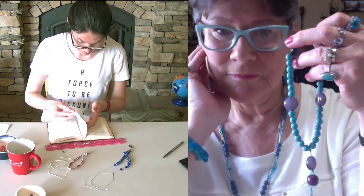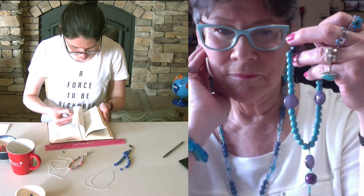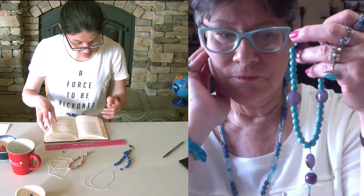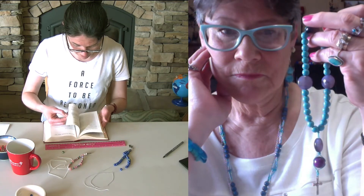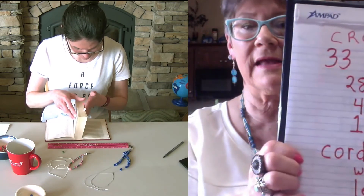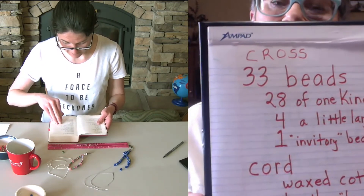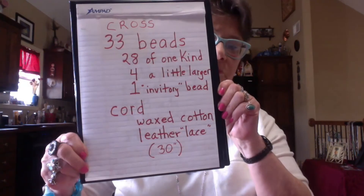There are prayers for everything. This would also be appropriate with Psalms — that would be beautiful. I highly recommend that you take some time to go through our collects, because we do have some beautiful collects. Let me remind everybody again: you need the cross charm, 33 beads — 28 need to be the same, four a little larger — an invitatory bead, and then 25 to 30 inches of waxed cotton or leather lace.